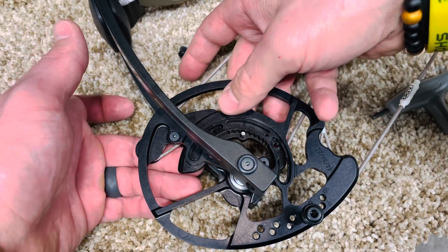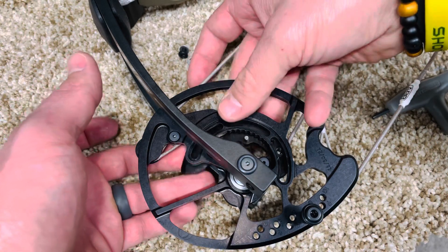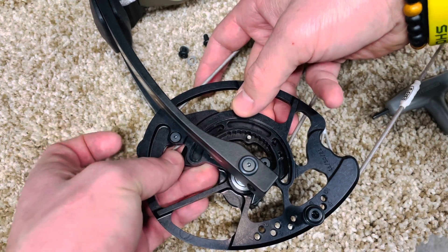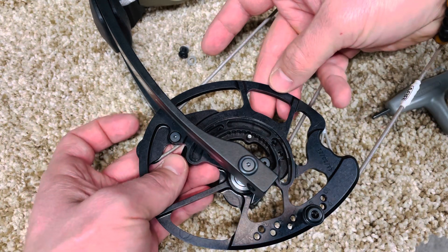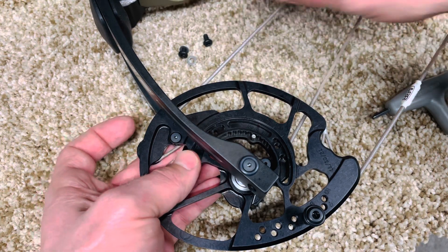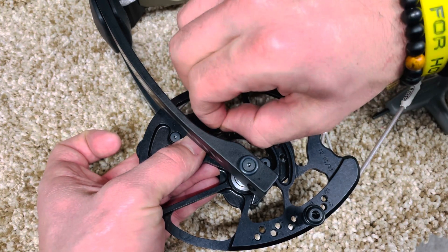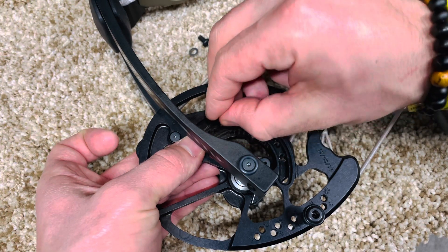You don't even need a bow press for this which is super nice. Just going to adjust this a little bit. So I'm at setting five here. Right there, we're locked in. Then we're going to put these screws back in. Make sure the washers stay in their tracks.